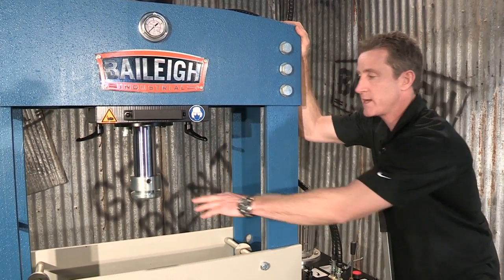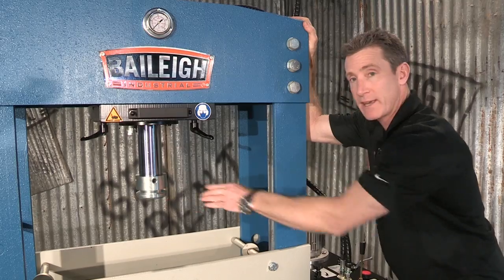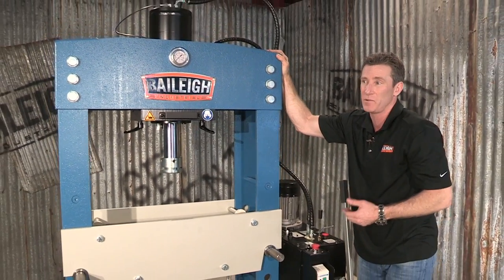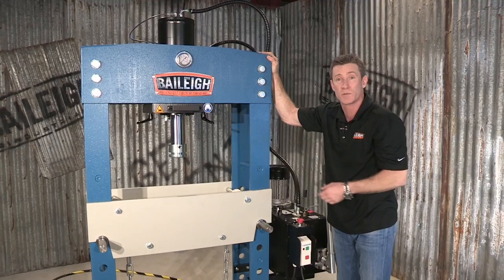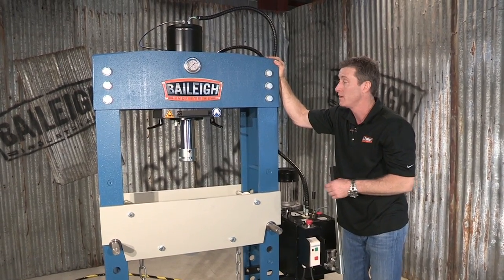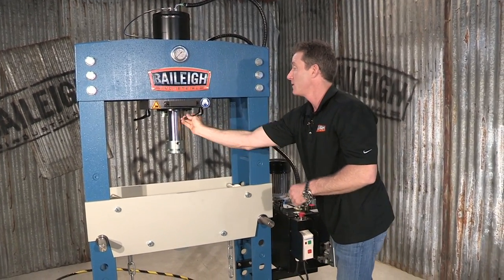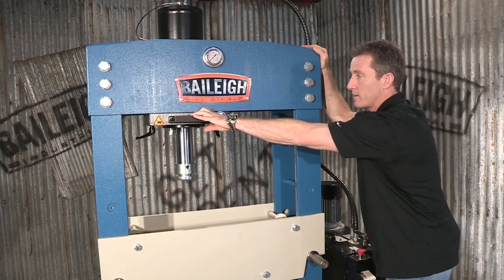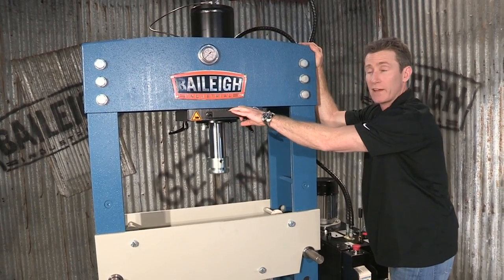We also can take this ram cap off. If we take that ram cap off, the actual ram itself is threaded. So if you want to do press brake tooling or tool this machine up the way you want, that's your option. We also have a cylinder that will actually move — we have toggle handles on there and it's on rollers. It will move left to right.